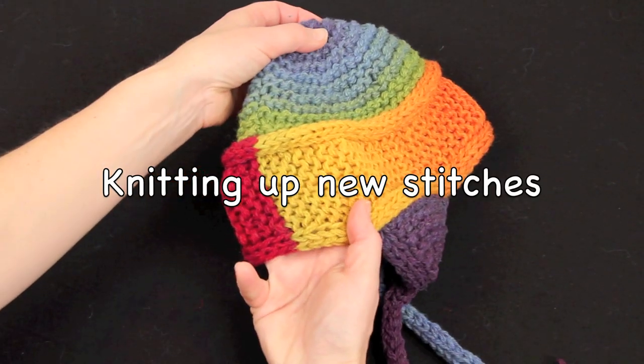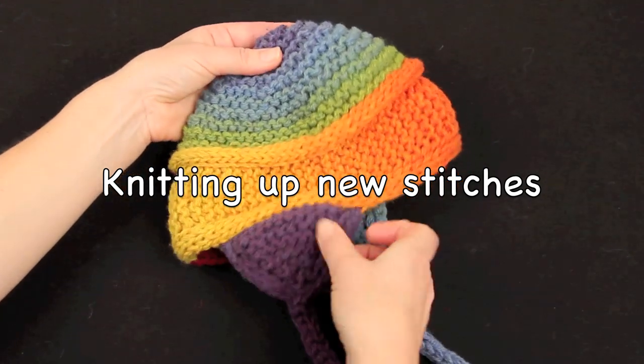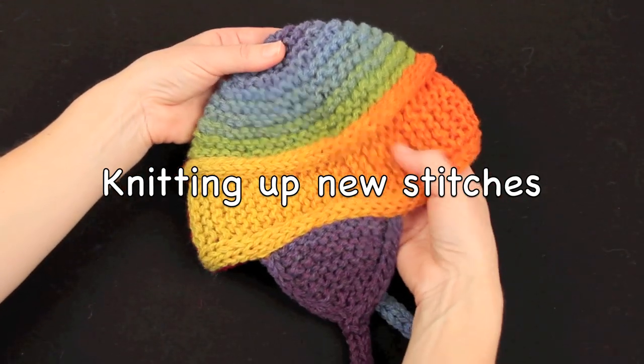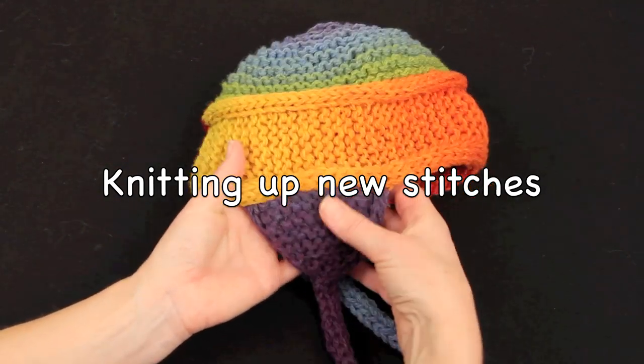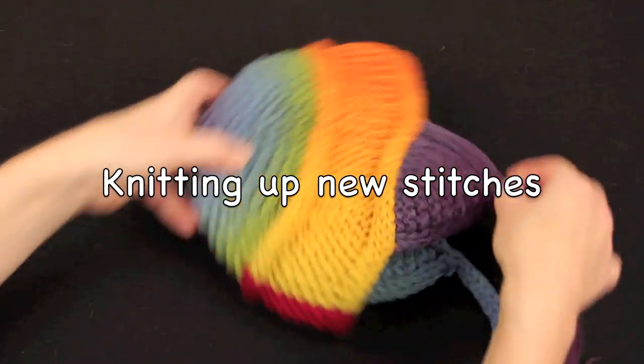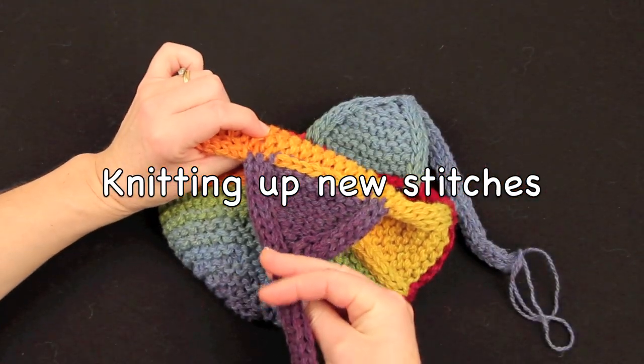The headband that we just joined with an invisible seam has now become an ear flap hat. This has involved knitting up stitches along the top of the band and knitting up stitches to place the ear flaps on. So we're just going to take a quick look at how to knit up stitches.